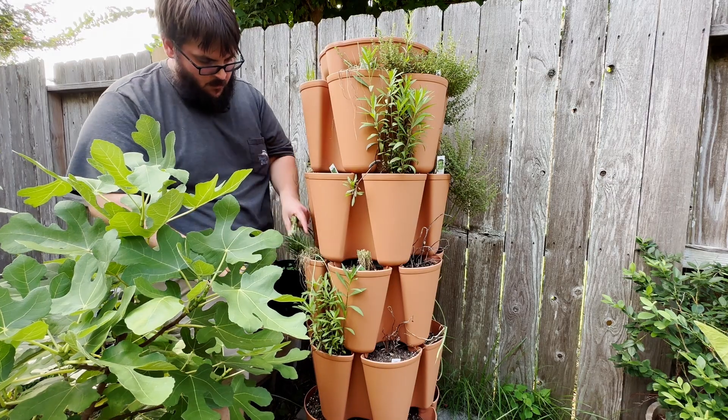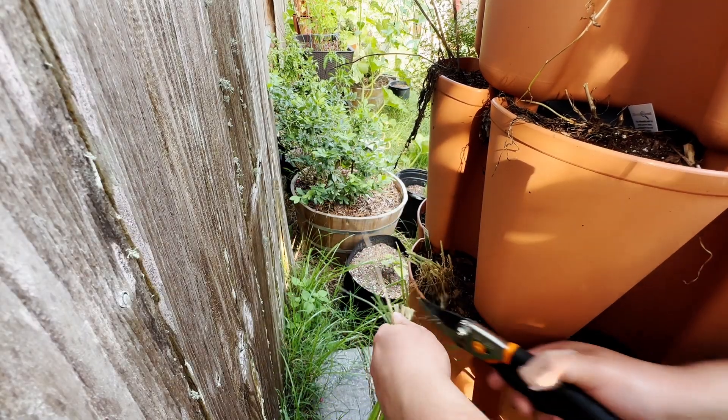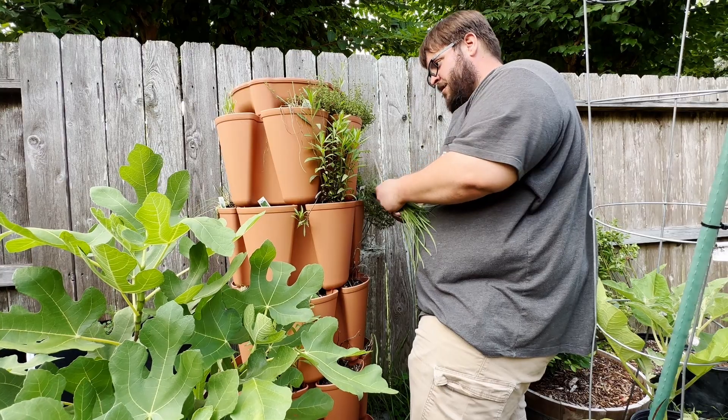Next step, we're adding some fresh herbs that I picked right from my garden — I got some onion and garlic chives and some fresh thyme.